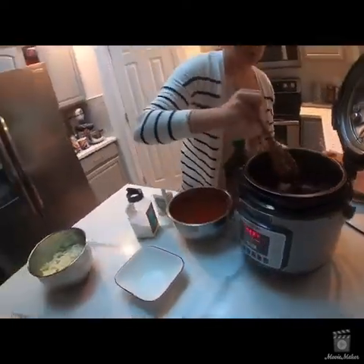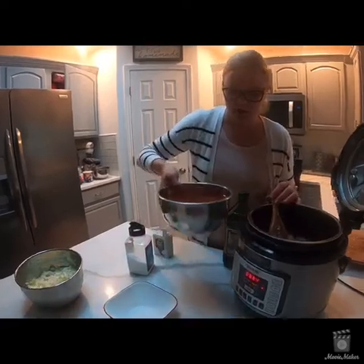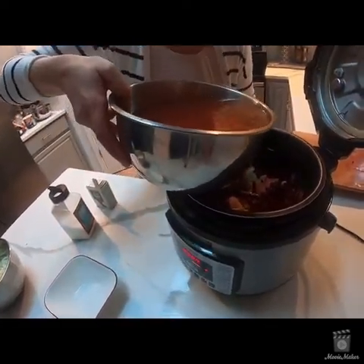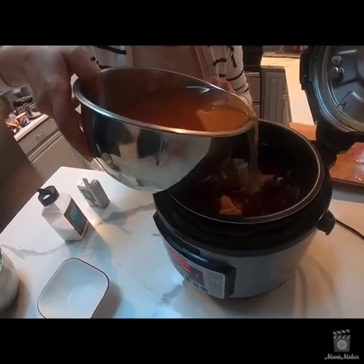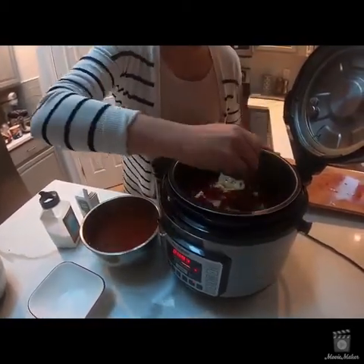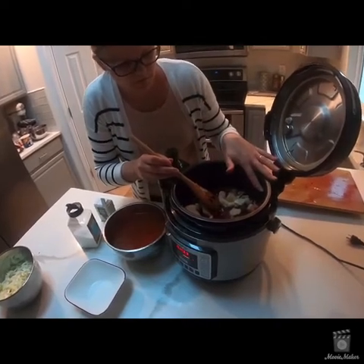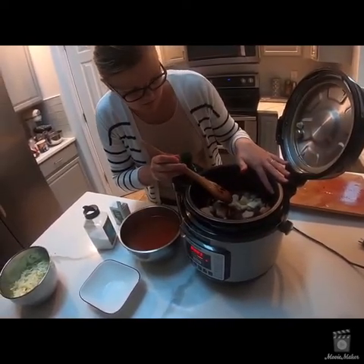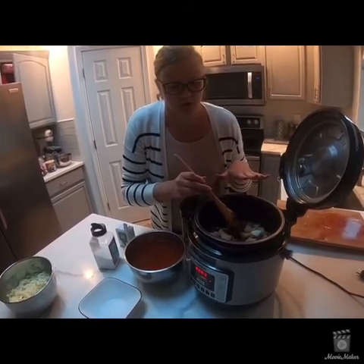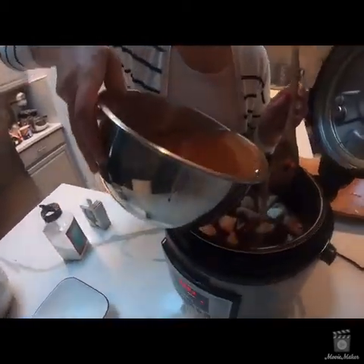Now you just want to pour the water over. Mine takes about two and a half cups of water. Stir it up to make sure everything is covered with water, then add the rest. Mine goes up to the full line. You don't want to go over that line on whatever Instapot you're using, to make sure when it's under pressure it's not exploding with water. So just put the rest of the water in.